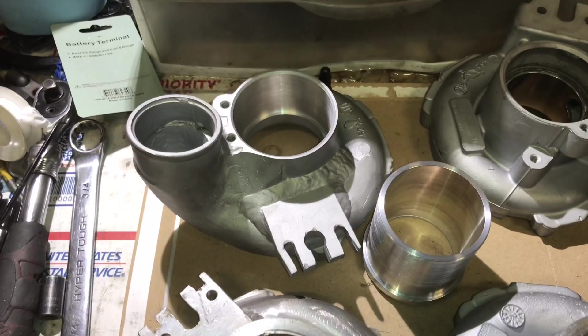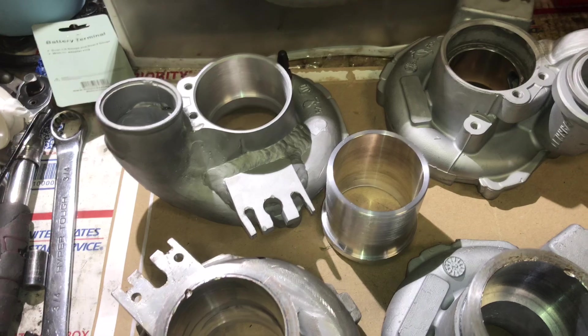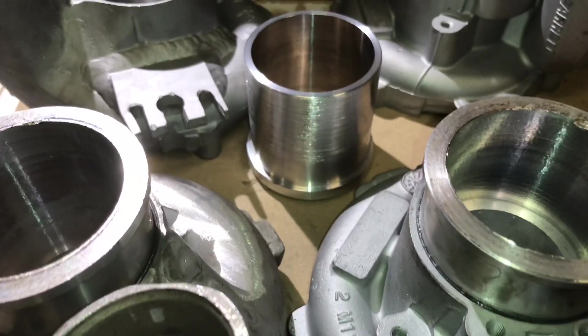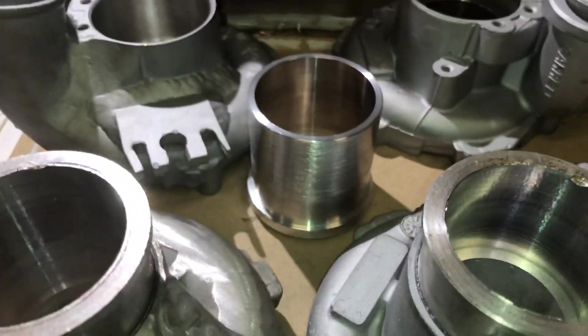So I machined these out. I have custom plates for them to make this GTX 3076R Gen 2. Here are the sleeves that I made — two are inserted and one is ready to be inserted.